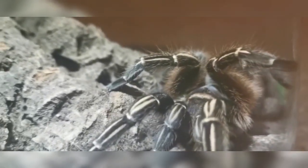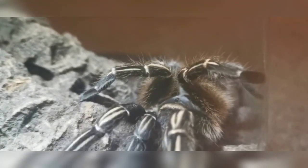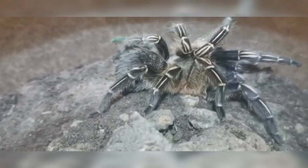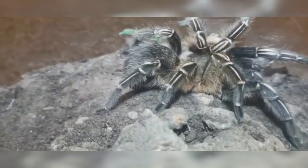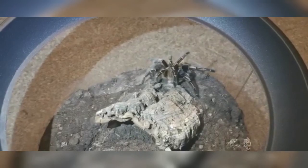The growth rate of this tarantula is pretty much a medium sort of time frame. If you think of the Tliltocatls as they're known now, or the Brachypelmas, Grammostolas, things like that — they don't grow super fast, but they do still grow and when they grow they get quite large. This one gets to about six and a half, seven inches. As you can see, it's probably about the size of the palm of my hand, maybe a little bit larger.